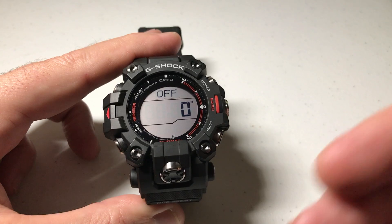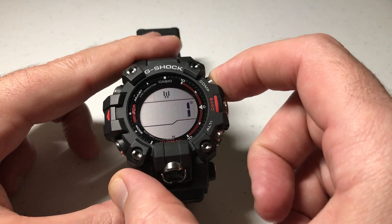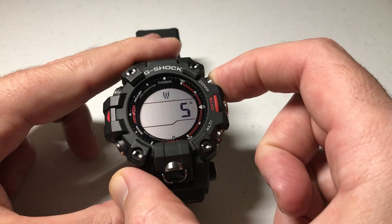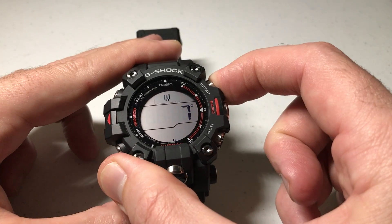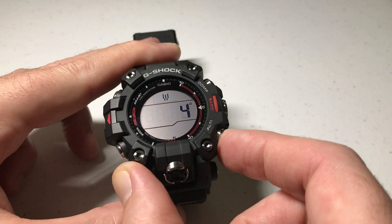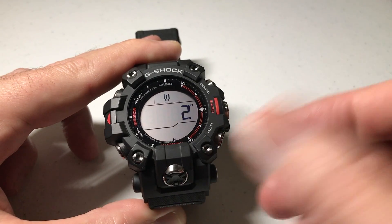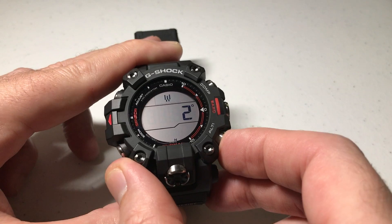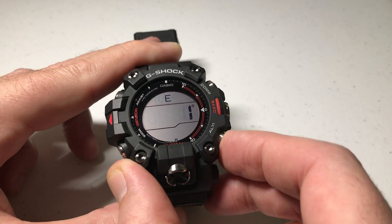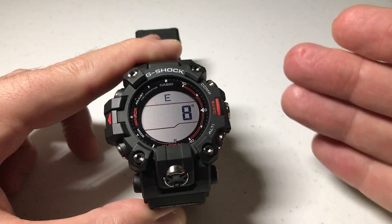However, if you want to use True North, you would simply use either the compass button or the altimeter button, and you would move to change your degrees. You can press and hold if you want to go quicker. So, in my case, if I actually wanted to set a True North reading, my magnetic declination reading would be eight degrees to the east.